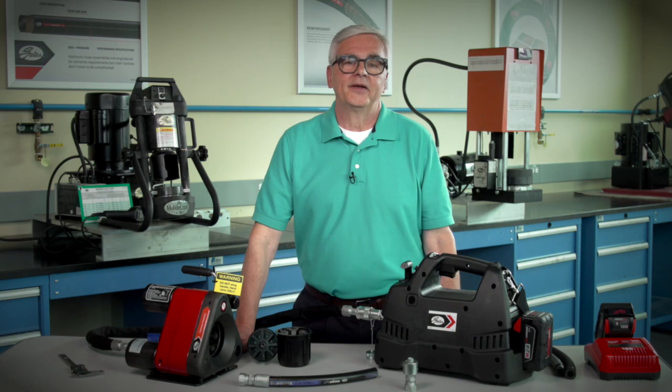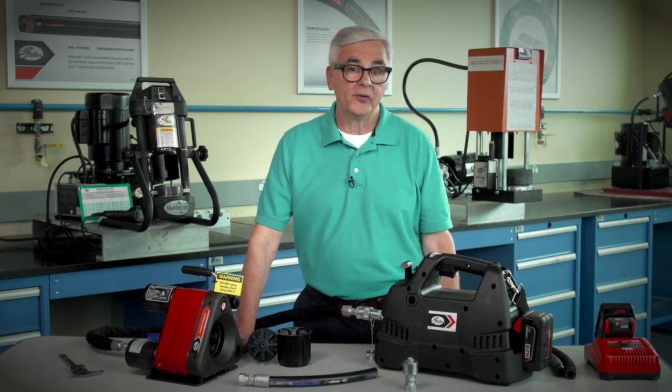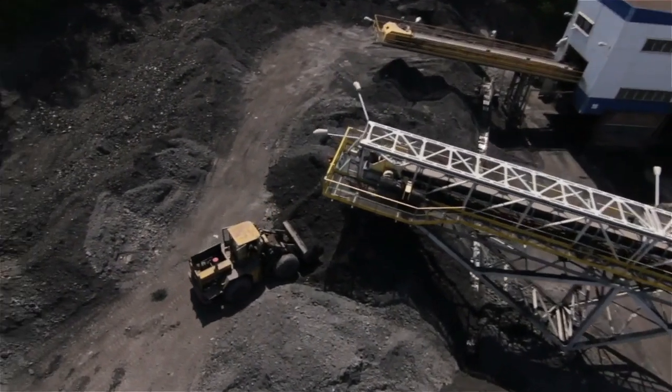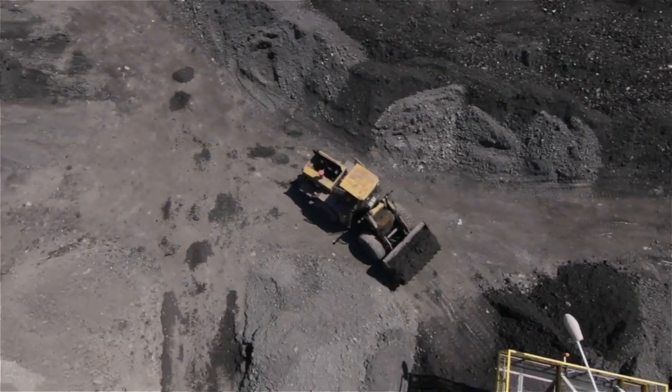So there you have it. The Gates GC16XD Mini Crimper and Pump makes it easy and quick to create quality assemblies. It's simple, fast, and portable. If you have demanding hydraulic jobs that require factory-quality assemblies and need to be taken care of in the field, this is the Crimper for you.